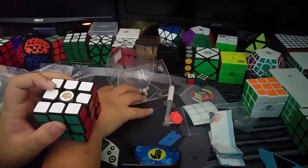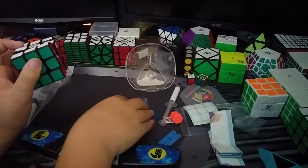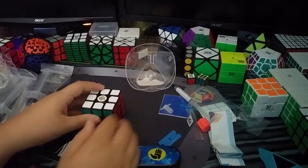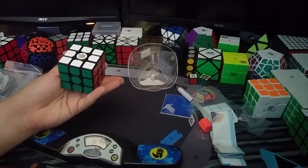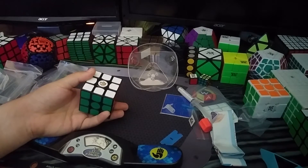I'm going to do a time-solve on it just to see. I can already tell this is going into consideration for being a main. I really like this and I'm strongly considering it as a main.